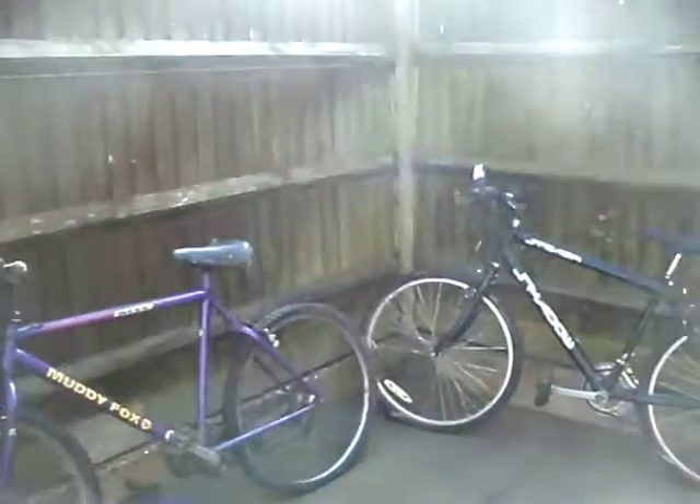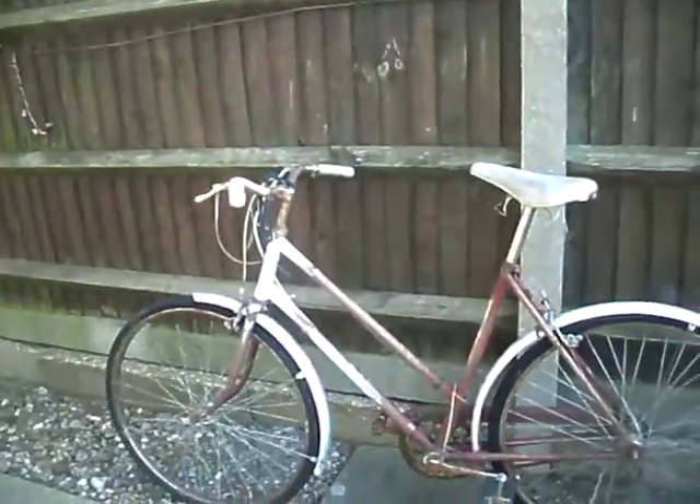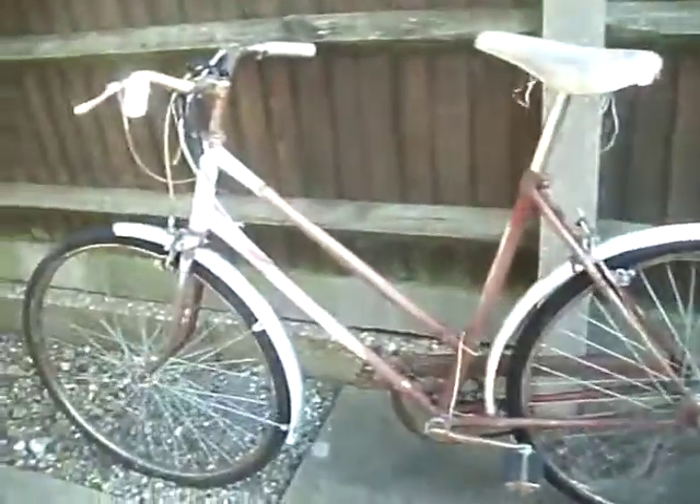Hi there. I've just received these bikes for free — three of them. I'll start with the worst first.